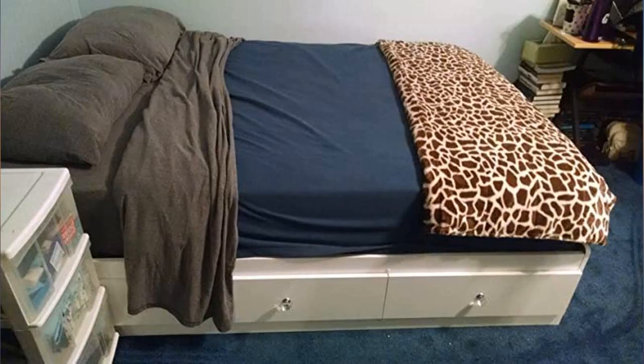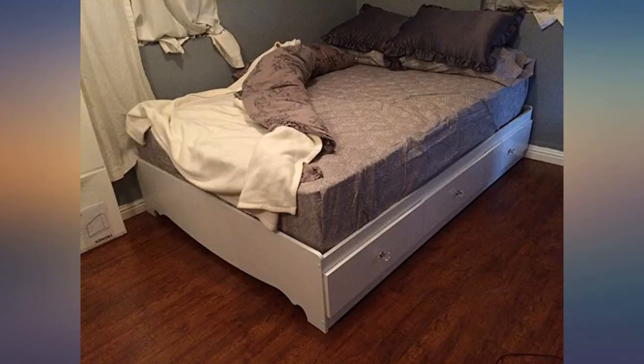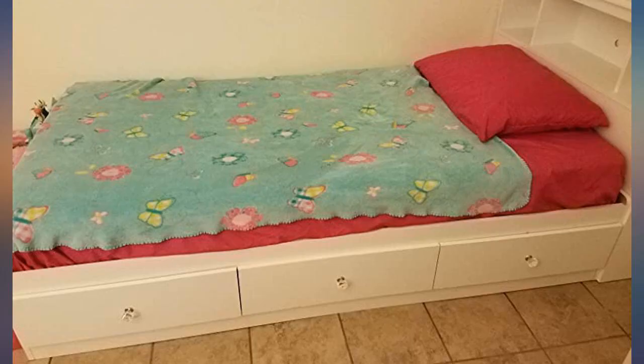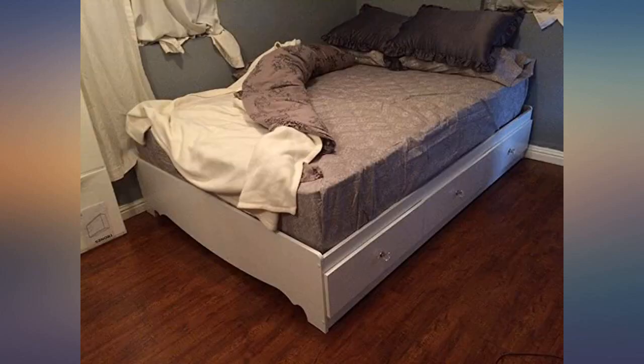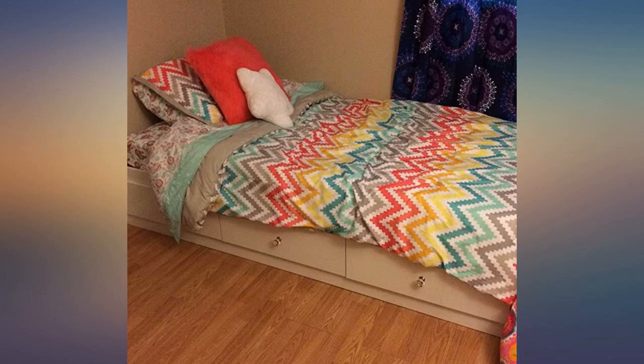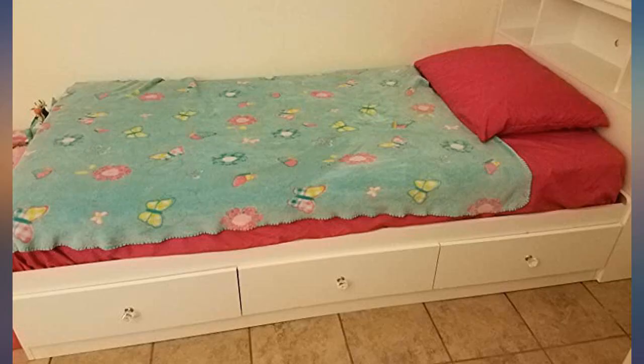It arrived before the expected time and it's also good for some extra storage — perfect for the kids' room. Easy to install with a little skill and the right tools. My daughter loves her new big girl bed and the drawers for extra storage. I'm a fan of under-bed storage. Our guest room is small with limited closet space and room for only one chest of drawers, and this provides plenty of extra drawer space to store clothing or anything else.